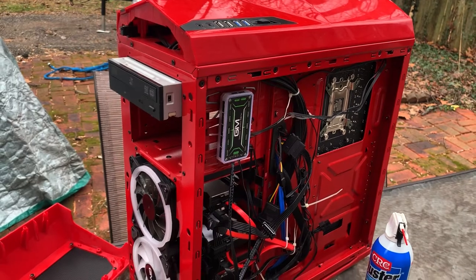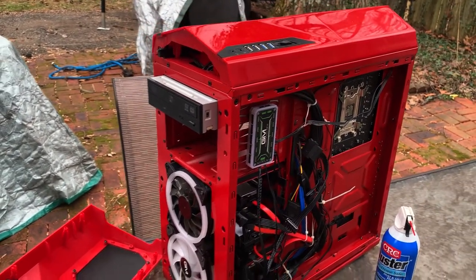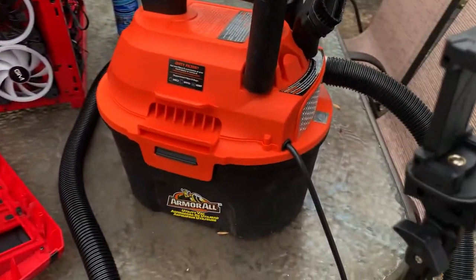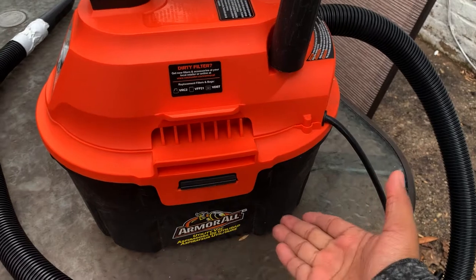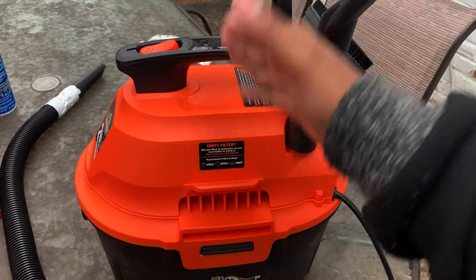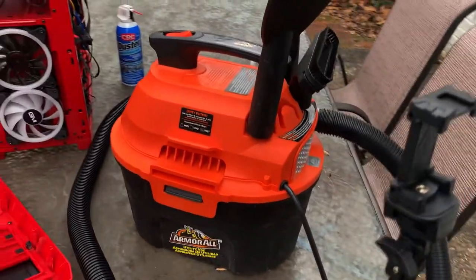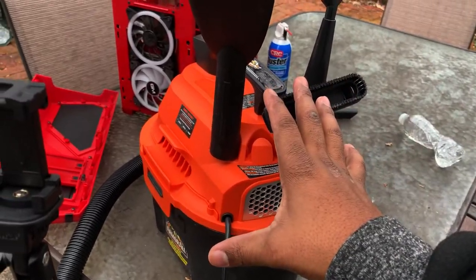That's the secret to basically doing preventative maintenance on your computer — removing the dust. You can highly accomplish that just by using this particular wet and dry vacuum cleaner with a blower. It also has a ventilation system so that way the vacuum cleaner doesn't overheat. I absolutely love it — you can use this for anything.